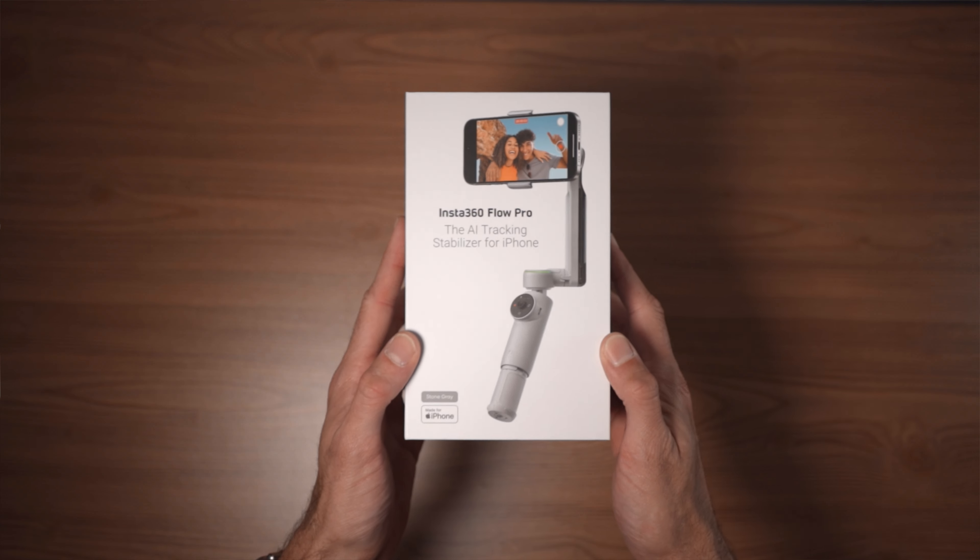I've been covering Insta360 products for a really long time, almost since the very beginning of this YouTube channel. One of the major reasons why I continue to support Insta360 personally is because I've never been told what to say or what to do. The opinions in this video are my own. This is not a sponsor video, but there are affiliate links in the description and in the pinned comment, so if you do end up picking up anything, it will help the channel.